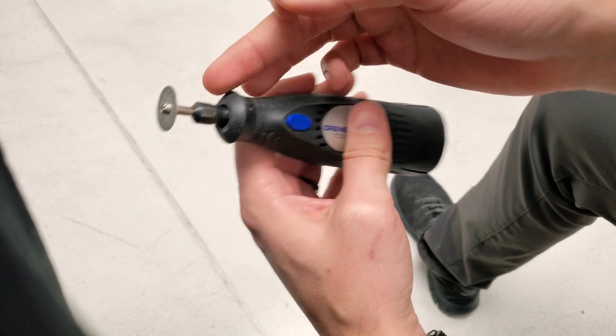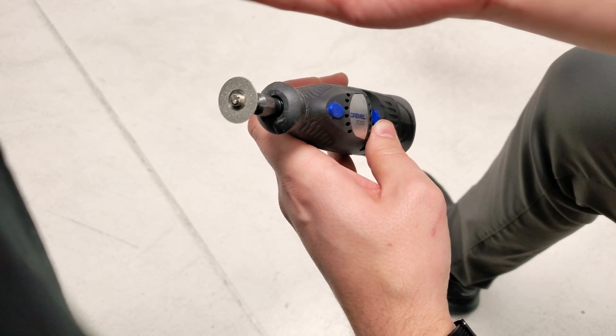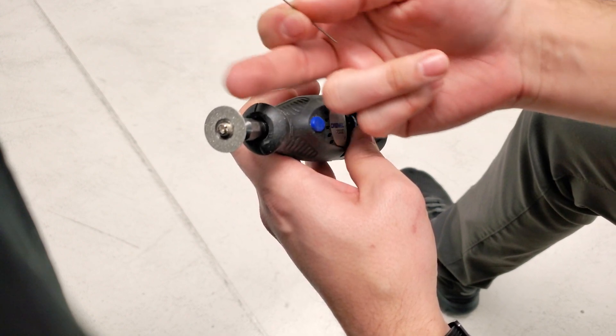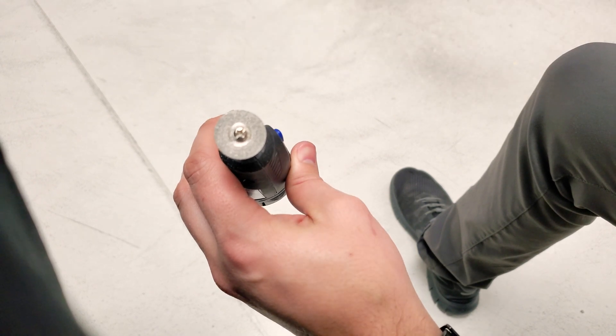It goes into a Dremel which we can get spinning. Mine spins counterclockwise, so what I'm going to want to do is put it on this side of the Dremel.